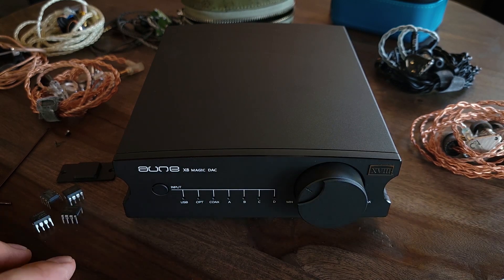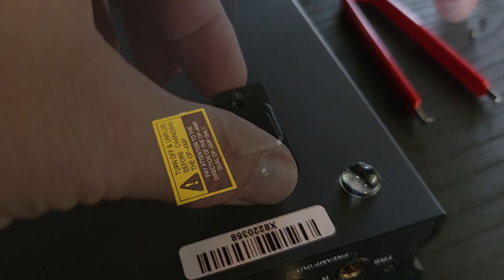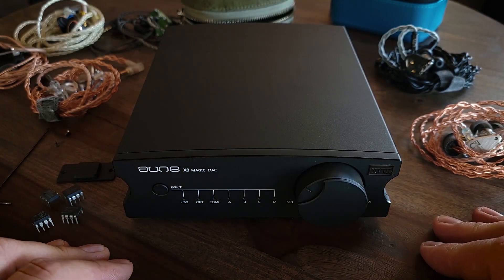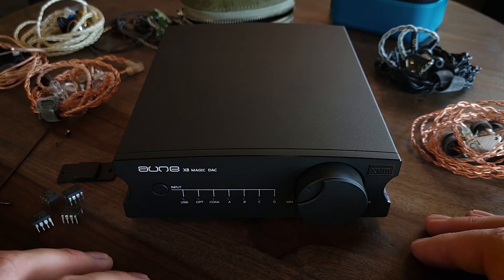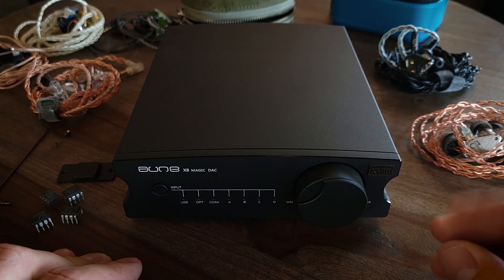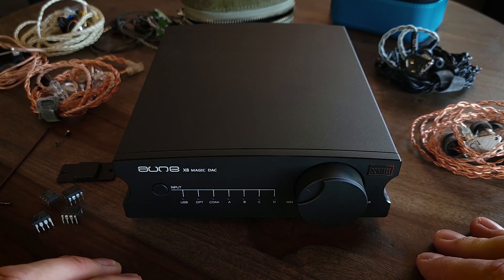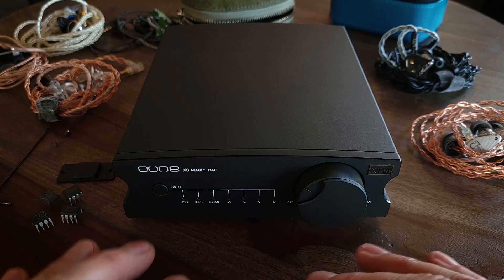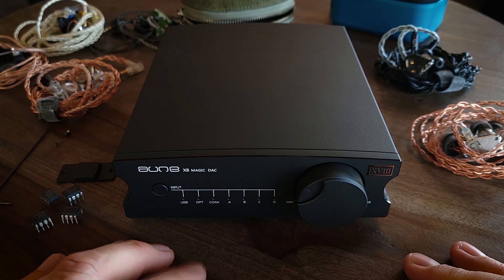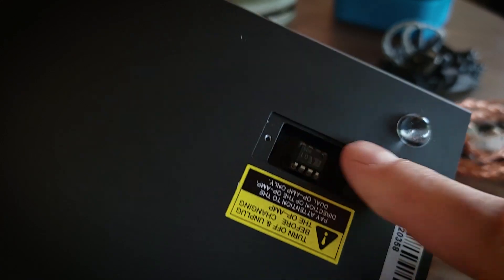I started cycling through the op-amps, listening for differences. The first four I tried didn't differ a whole lot — they were all pretty similar. It wasn't until I got to the Muse S01 that I noticed a pretty substantial difference. It had a little more dynamics, a little more note weight, a greater sense of musicality, and sounded a little more natural. That's the one I ended up settling on and the one currently installed.